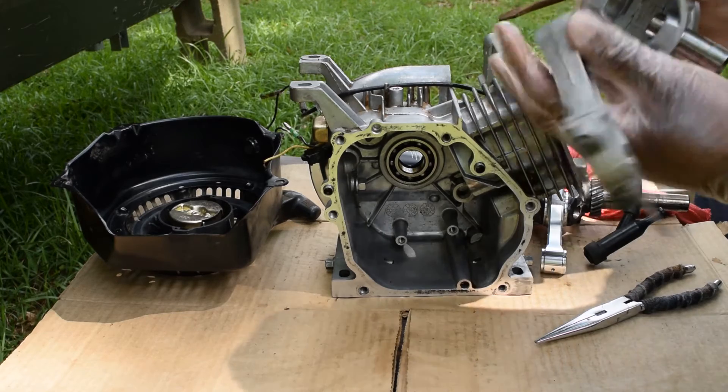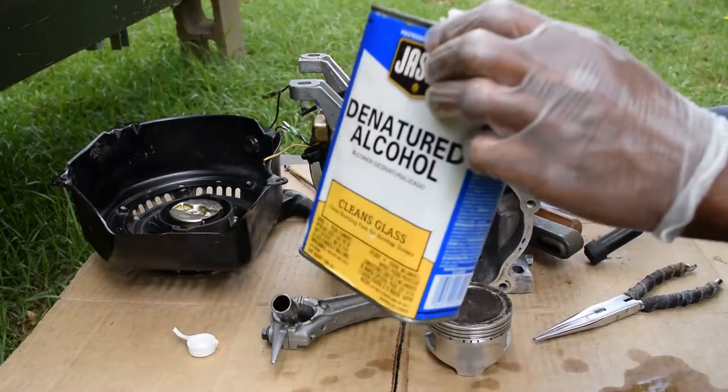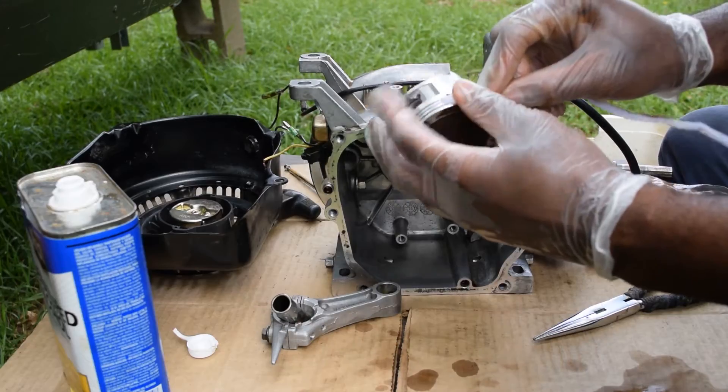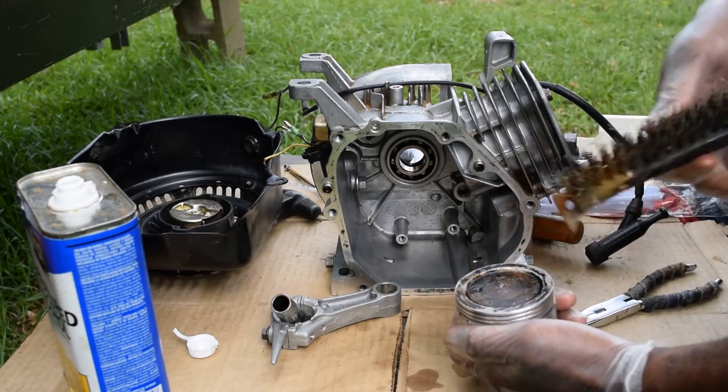Wow, this fell right out — you only have to take one of them out. Using denatured alcohol to get that varnish off, then a wire brush.